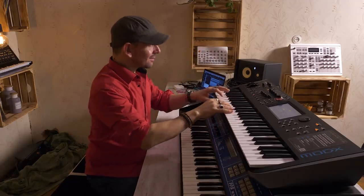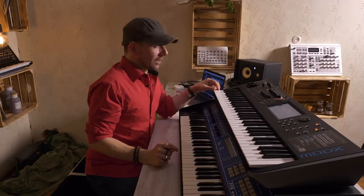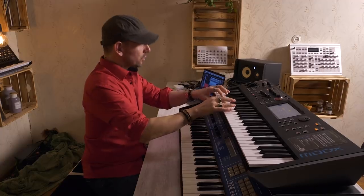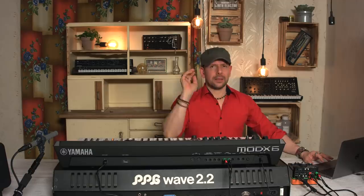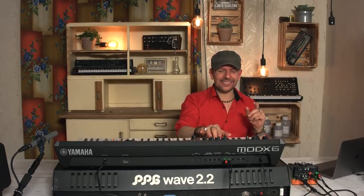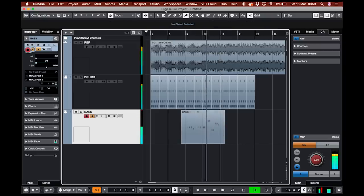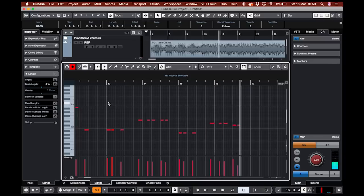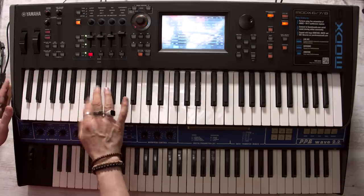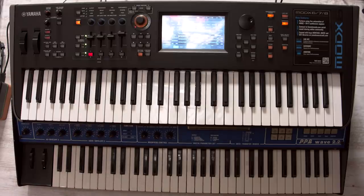Next — bass. You remember the DX7? Well, that sound is exactly in this Modi X. I love it. And if I can remember correctly, it goes something like this. The second part goes — yeah, I got it. Let me quantize this. Now the third part. I think that's pretty good. And now the chorus.